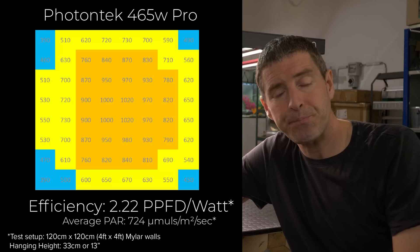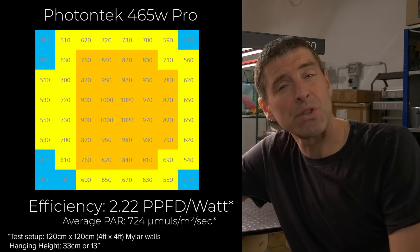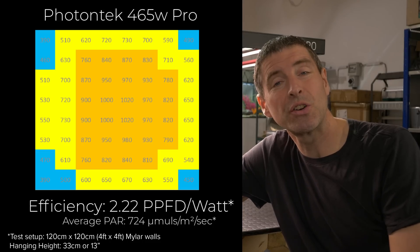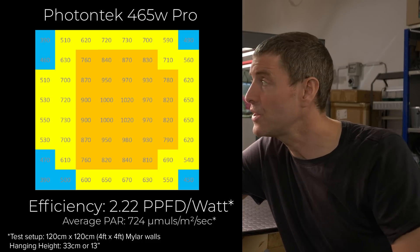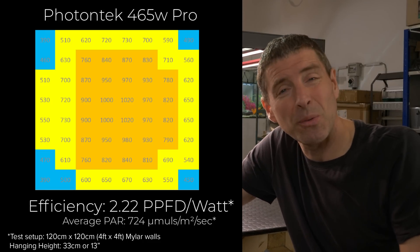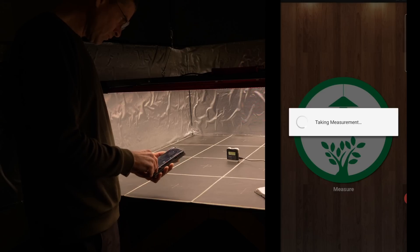The result? It did very, very well. 465 watts — I think it pulled 470 from the wall — and you get a really good, even spread across the canopy. The efficiency was 2.22 micromoles per watt usable PPF per watt, which is a very good efficiency result, especially for the value for money this light offers. Check the spectrum as well — it's about a 3,500K color temperature, so mid neutral white, with the little red spikes from the Osram LEDs.